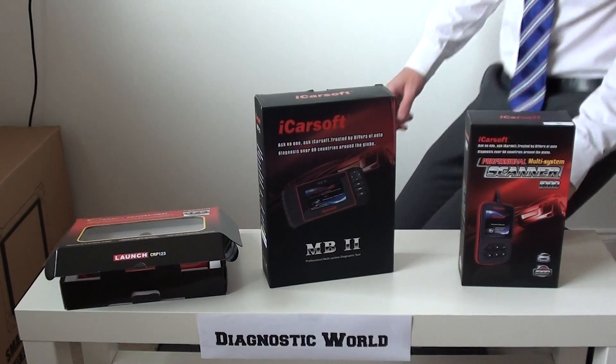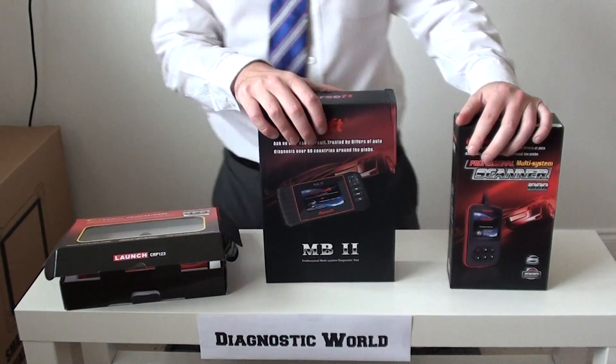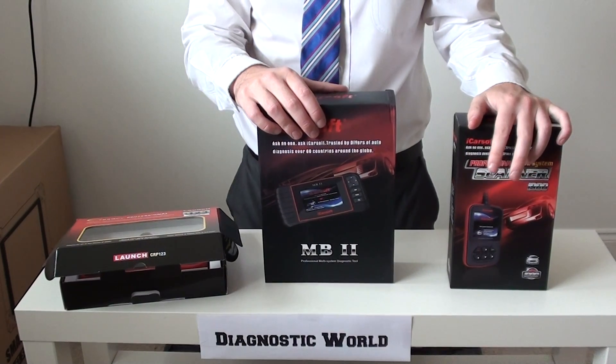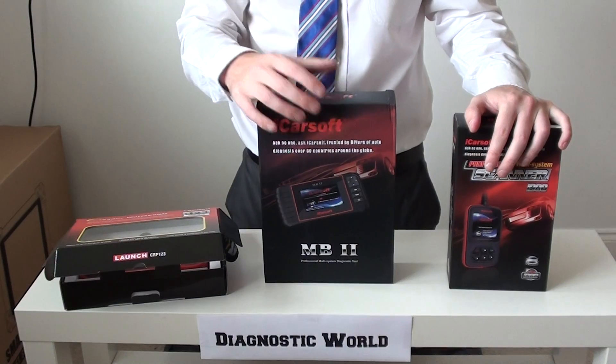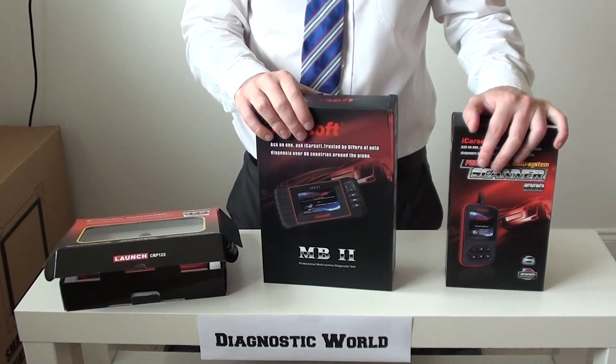Hi guys, thanks for watching this Diagnostic World video. What we're going to show you today is our top three picks for smart diagnostic tools. When I say smart, I don't mean intelligent — or even though they are intelligent — I mean the manufacturer Smart, which is also linked in with Sprinter and Mercedes-Benz.